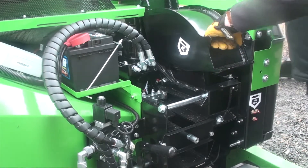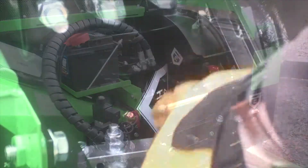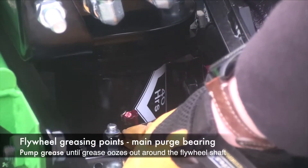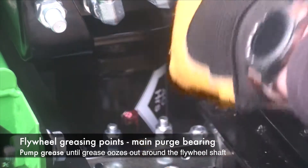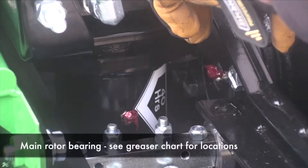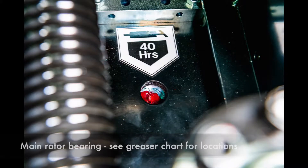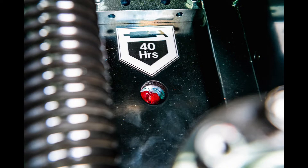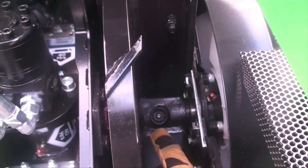You've got a grease nipple for the moving roller there, and a grease nipple for the main rotor. That rotor assembly bearing is also fed by a grease nipple here, so you can use either of those two. There is also a grease nipple for the fixed roller, which is part of the recommended servicing plan. All recommended greasing points are at the end of this training video and in section six of the operators manual.